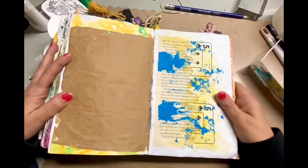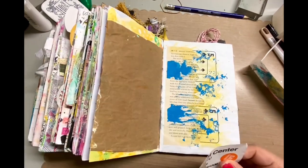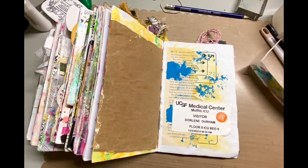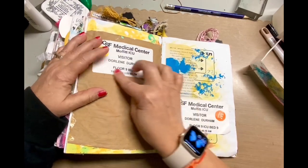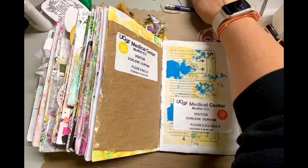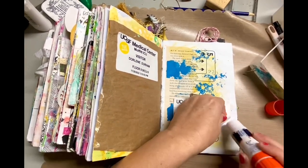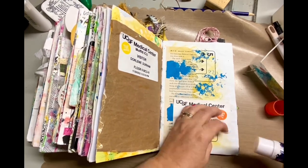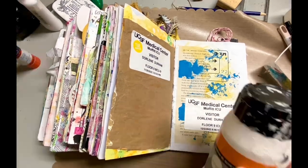I found the sheet I consider unfinished and this is what I'm going to do my two-page spread on. We had an interesting December and I have all these visitor badges from the hospital. I only kept these two, which I just happened to have in my bag — I was going to toss them and then I thought, oh, they would be perfect for this junk journal. This spread is going to reflect that experience.